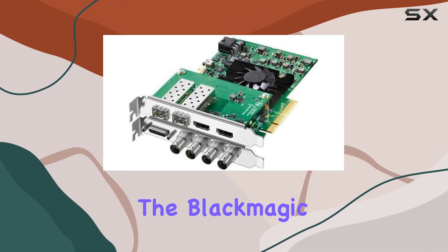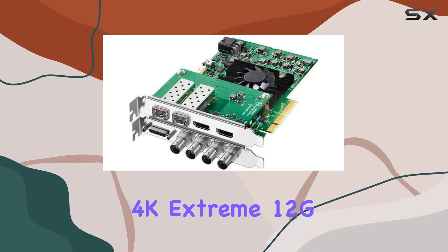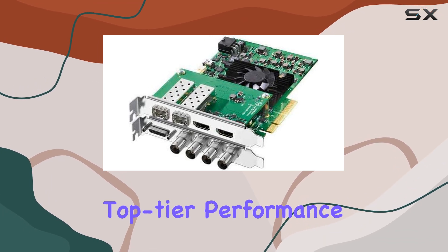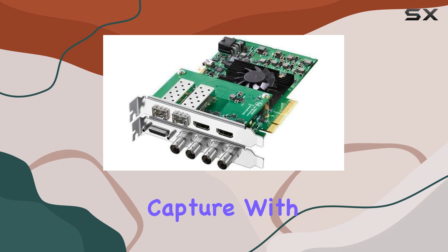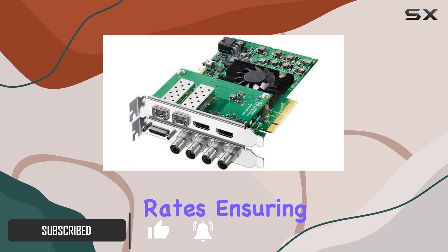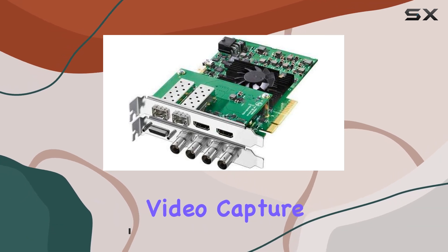Today, we're diving into the Blackmagic Design Decklink 4K Extreme 12G Capture Card, a powerhouse solution for those seeking top-tier performance in 4K video capture. With its 12G capability, this card boasts lightning-fast data transfer rates, ensuring smooth and high-quality video capture.